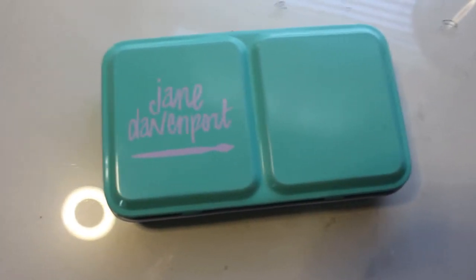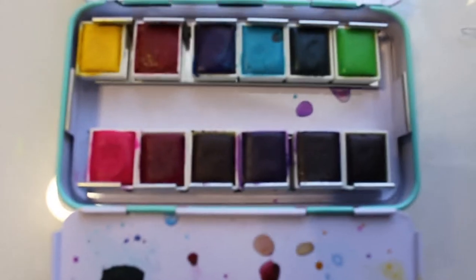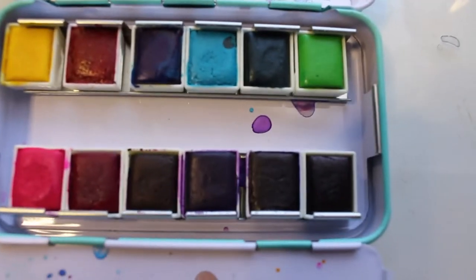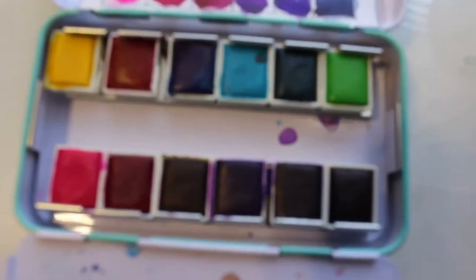I've got another Jane Davenport watercolor palette right here and this one is the Brights. As the name suggests, it comes with a lot of beautiful neon bright colors which I absolutely love. It's kind of hard to see from the pans, but when you see the swatches you will see how beautiful and neon and bright these really are.